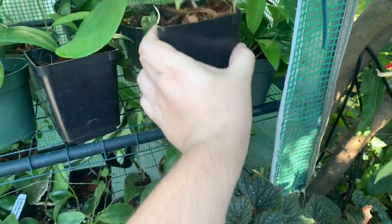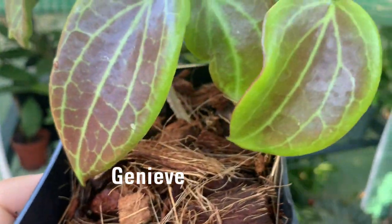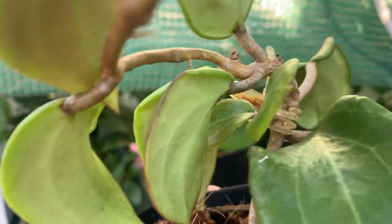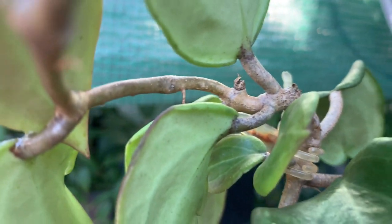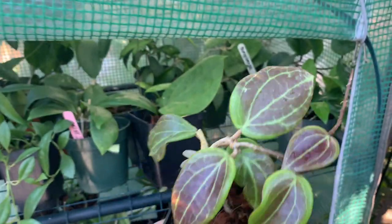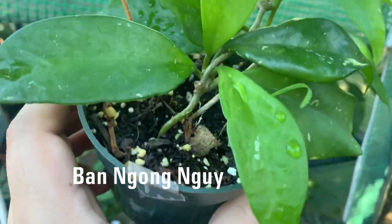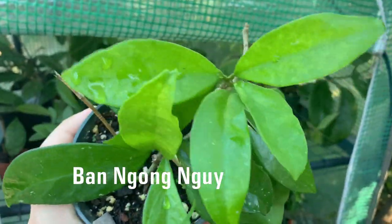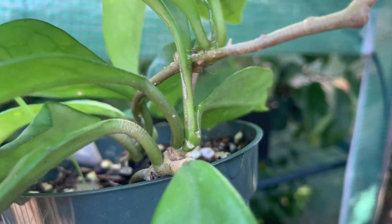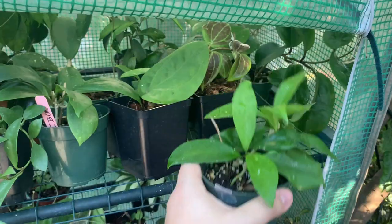Behind it I have hoya genevieve, which is right here — nicely sun-stressed, growing in coconut husks, doing really nicely. I am seeing a little bit of growth on the side; I'm not sure if that's going to become leaves or a tendril. And on the side of it I have a cutting of my hoya bang na noi — very nice, getting full, and it's actually growing a little tendril on the side. It's kind of like a polycalyx version and I'm very happy with it.